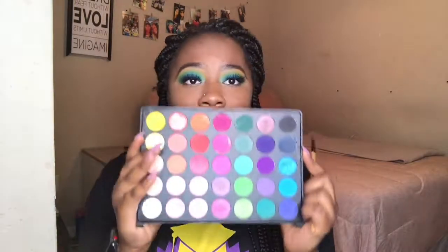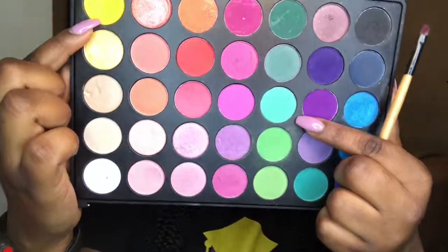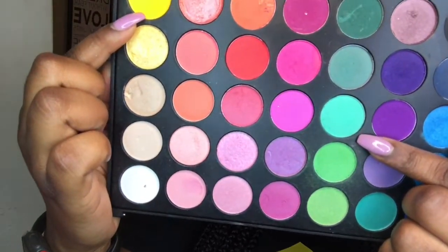Okay, that's good enough. Last thing — I'm going to go back in with this palette and use this yellow and this green right here and put them under my eyes.